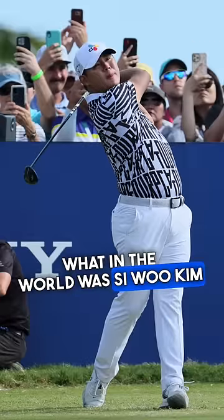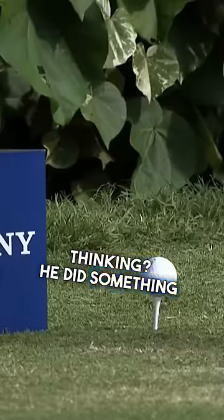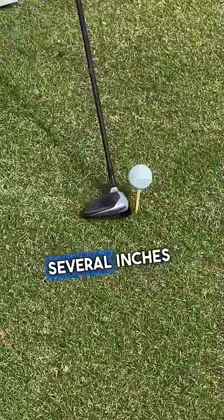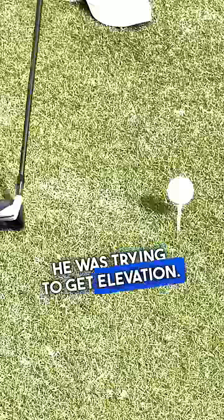What in the world was Siwoo thinking? He did something you don't see very often — he teed a three-wood up several inches off the ground. He was trying to get elevation.